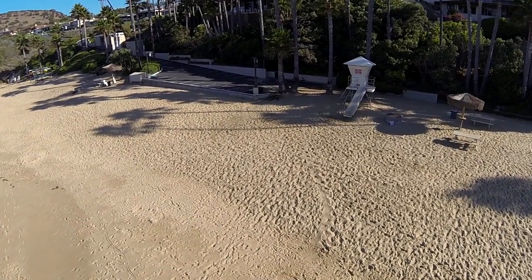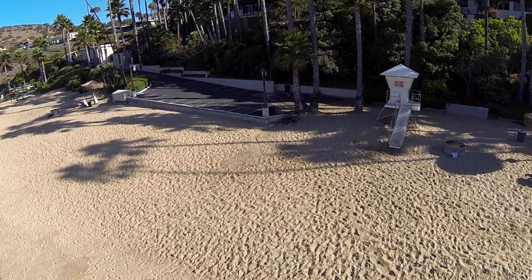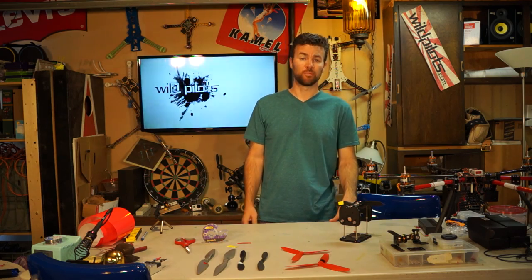Once you balance your props, you'll notice an improvement in both your footage and your maneuverability and your handling. So today I'm going to show you how to balance these props.